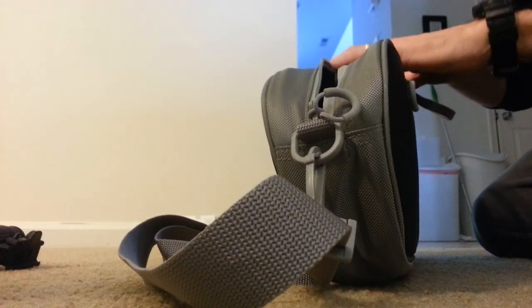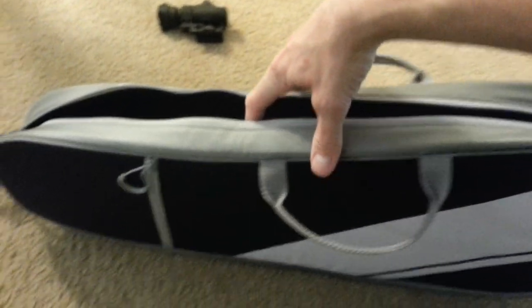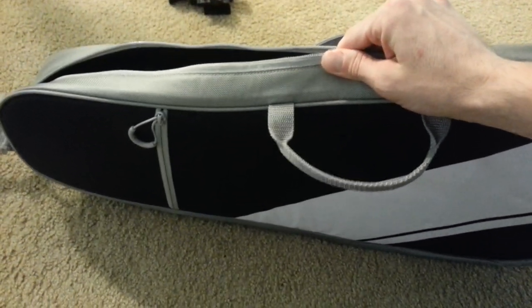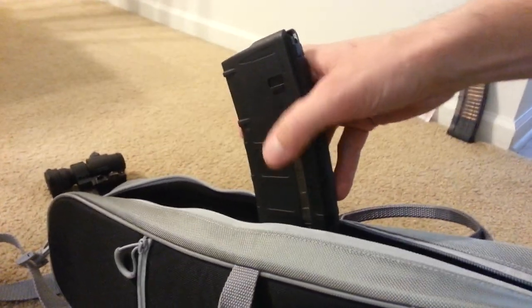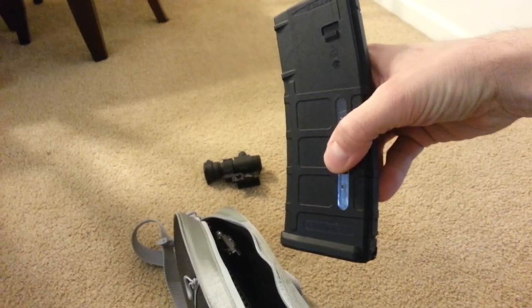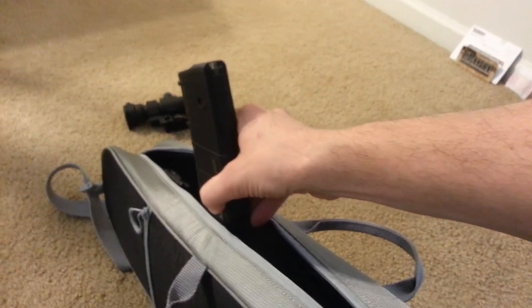There's some room left on top if you do it that way. If you had a micro optic or something like that in a really low mount, you'd have just enough room to get it in there probably. If you pull the case up a little bit when you zip it, there is just a small amount of space on top — about that much space at the front edge of the receiver without flexing the bag. So if you were to run a micro in a low mount, you could probably get it in there.